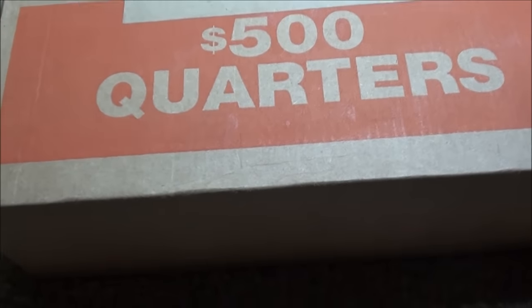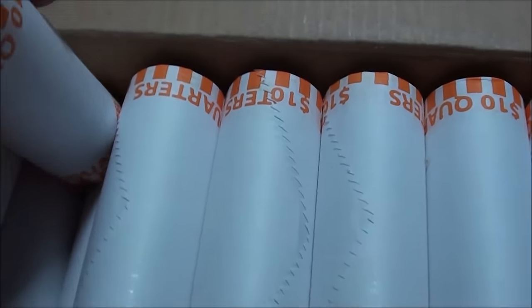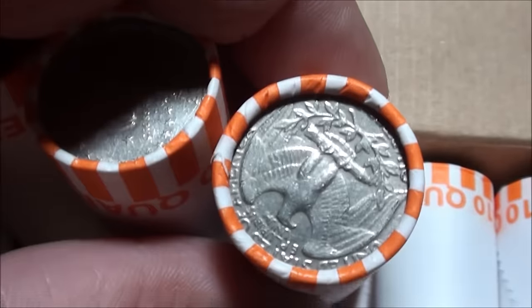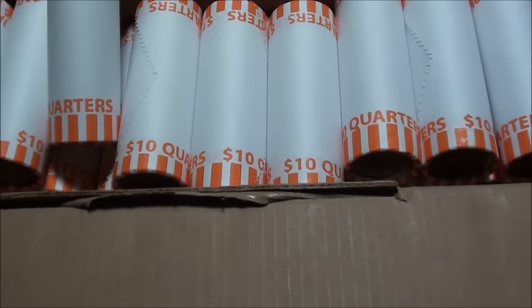All right guys, check it out — brand new box, five hundred dollars in quarters. I was able to switch out that other box. I had all brand new ones. I said I was going to check it at the bank but I didn't do that — just took my chances. That one looks pretty new. I thought I jinxed myself by not looking at it at the bank, but yeah, all right, cool.